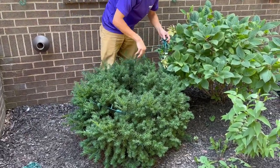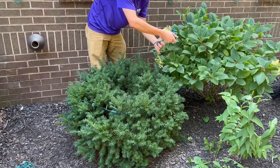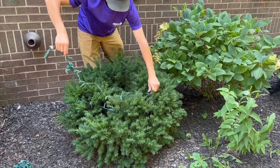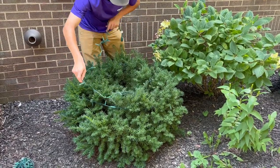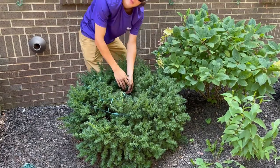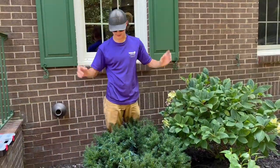Now once we start getting to the top, you kind of just want to bring it around the top. I like to spread it out and almost kind of spiral it. And if you do have a little bit of extra, that can kind of go down into the bush so it is well hidden, so that extra light isn't kind of popping out anywhere.